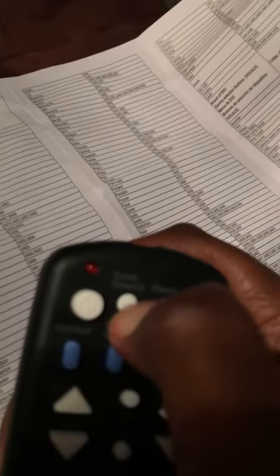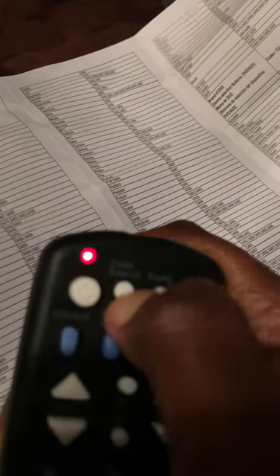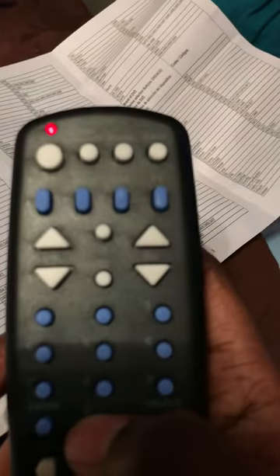What you want to do is hold down 'Code Search' until the light comes on, and then press TV. After you press TV, the code I found that worked was 0-0-3-8.